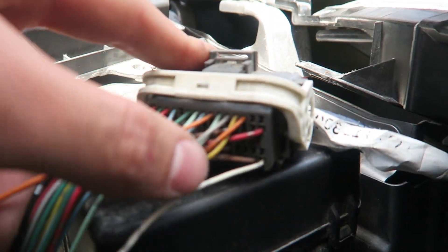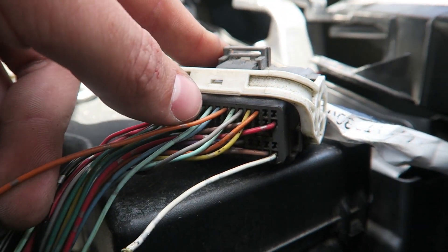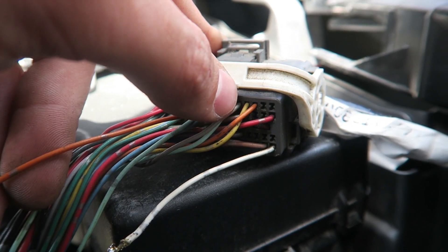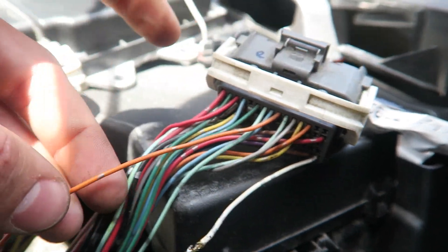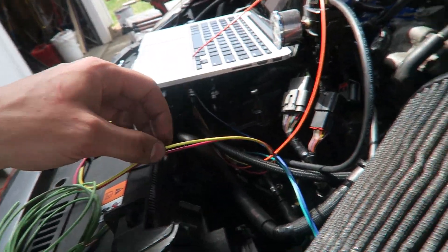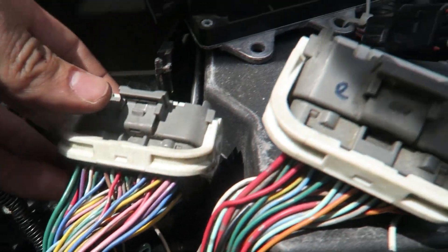Next wire to solder is the blue wire on the WAP box harness. That goes to an orange wire on the ECU — it's on the top row, fifth over from the right side: one, two, three, four, five — that's your orange wire.